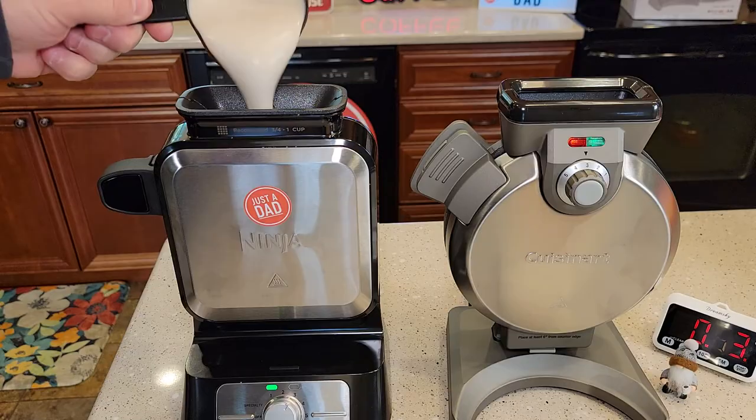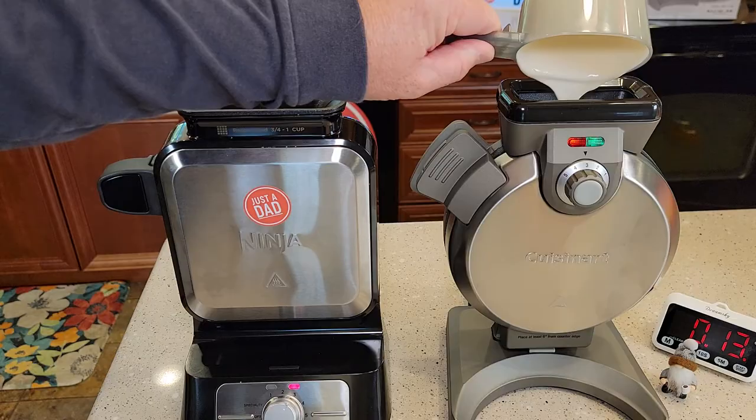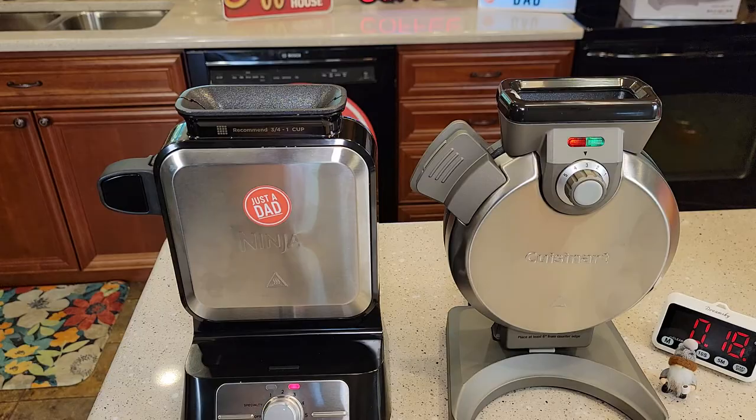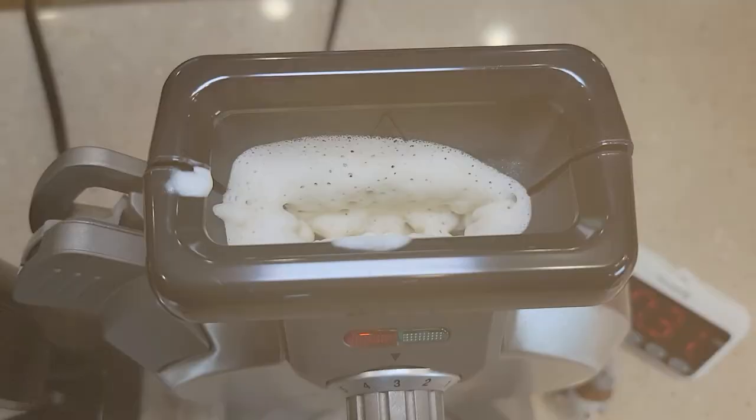Let's pour the batter in the Ninja — nice big opening. Now let's pour the batter in the Cuisinart — again, nice big opening. Now both the Ninja light and the Cuisinart light have turned red. There's the Ninja, there's the Cuisinart.